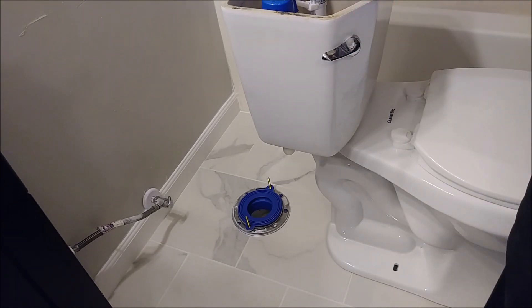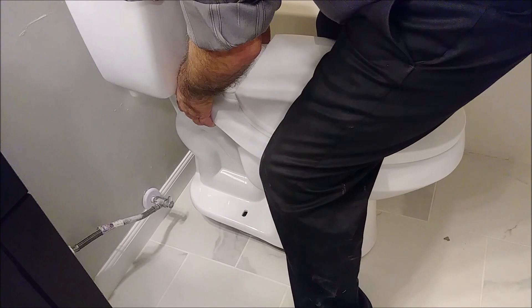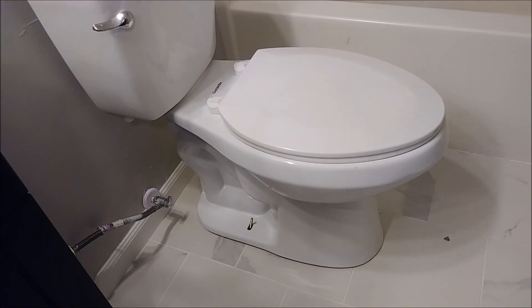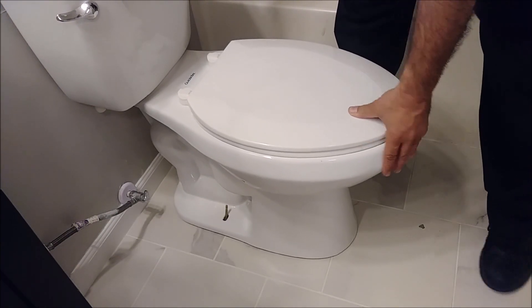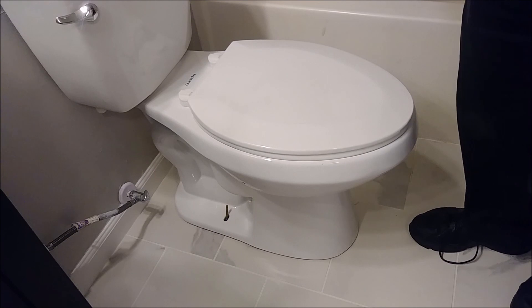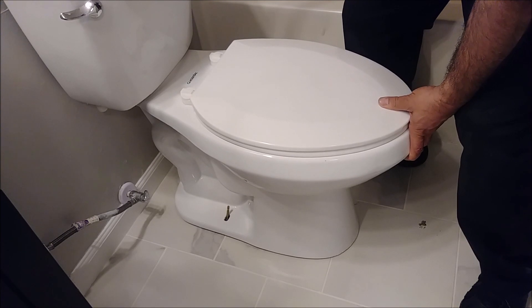Now take this toilet and aim it to the screw here. That's it. Now what we have to do is lock it with the nuts. I will let you know something — see this toilet? It's rocking because it's not really tight now. And if I try to pull it, I cannot, because the toilet circle is inside the flange of the Fluidmaster, so that's good. If you push towards here and towards here, it won't be able to push.